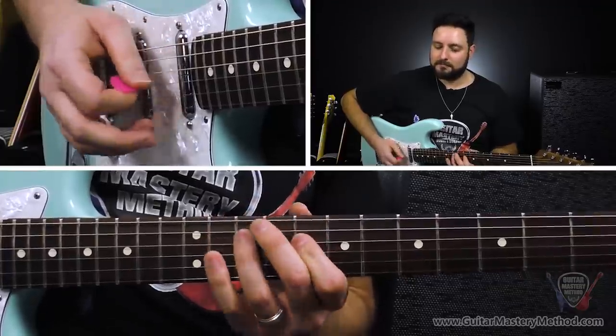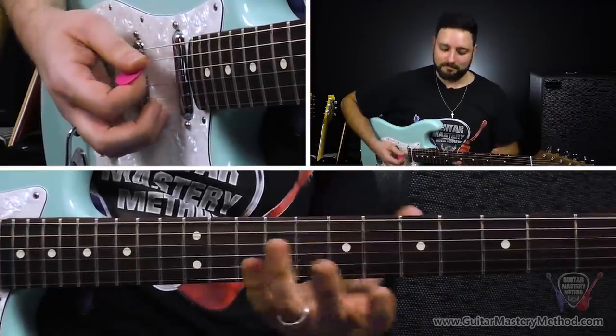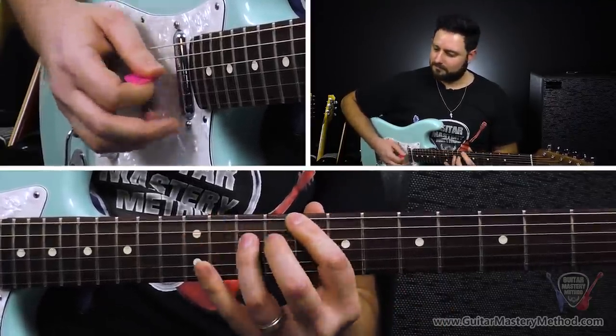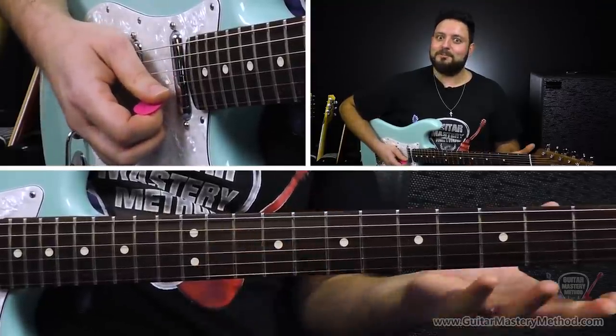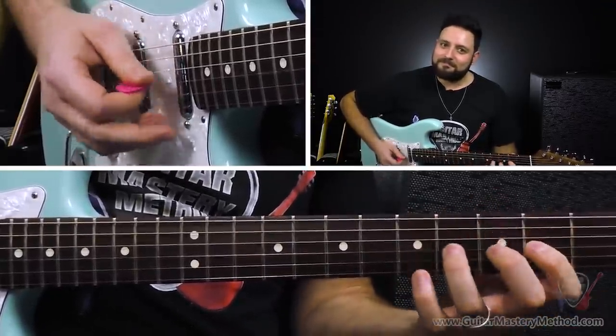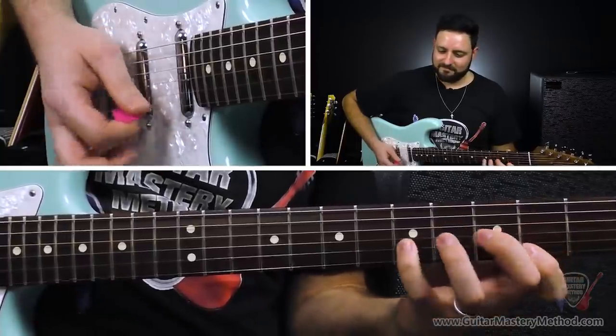Like, if you wanted to move them to the key of C — C minor pentatonic — you would essentially just adapt these licks to this new position and you have some SRV licks in a new key. You want the key of F sharp minor? We can do that. You can move these SRV-isms to any minor pentatonic scale anywhere on the neck. If you want to transpose them to different keys, bam — you've moved them to whatever key you want. And there is pretty much no key that you wouldn't play those SRV-isms in.